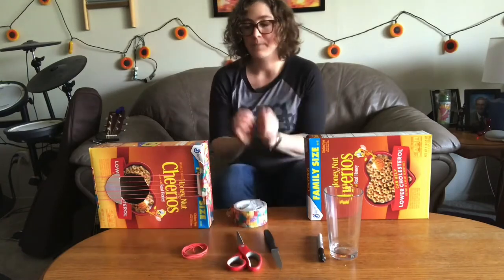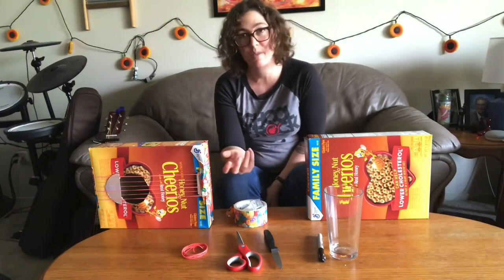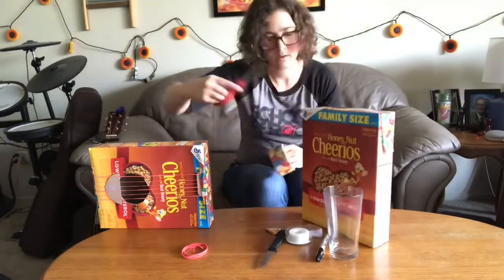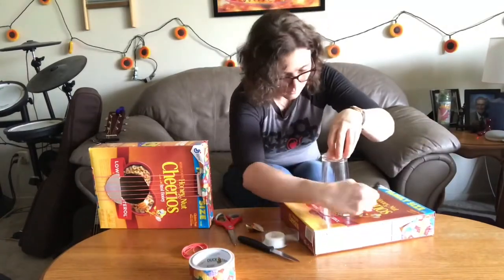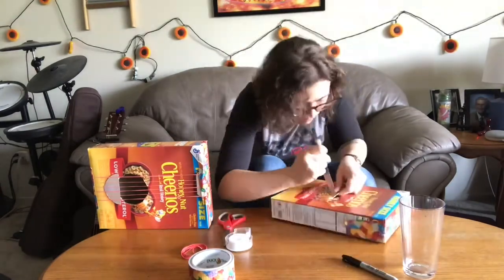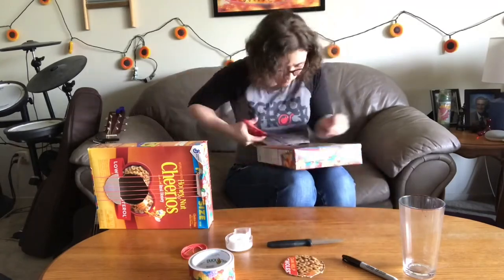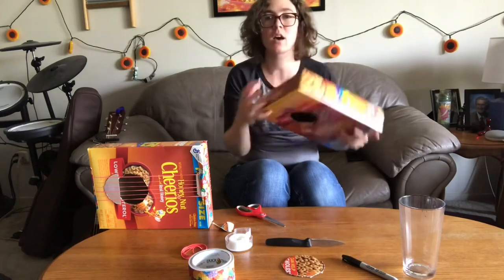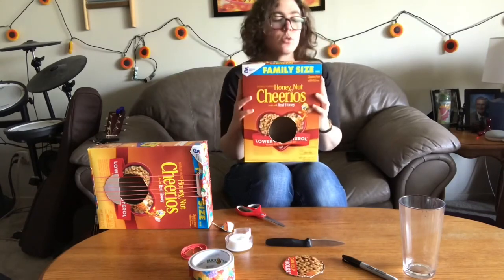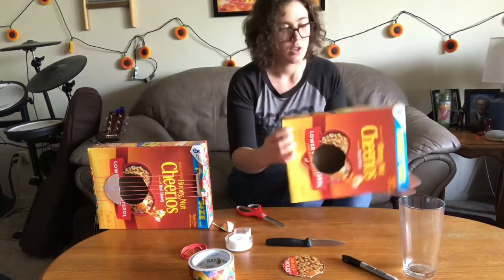So here we go. Make sure you have a parent or someone that can help you with the sharp things. We have here a taped top — we'll need both sides of the box fastened shut. You can use your colorful tape at the top if you'd like, or you can color the top of the tape before you put it on, just to make it yours.